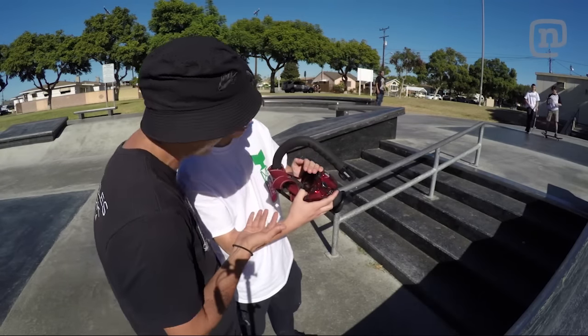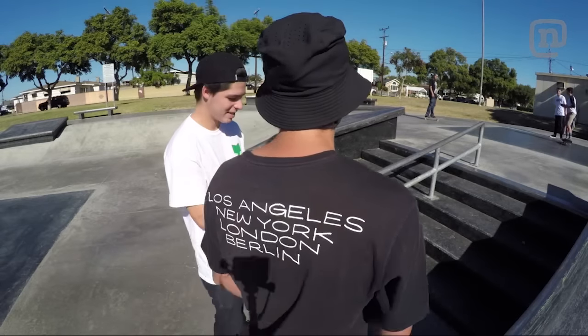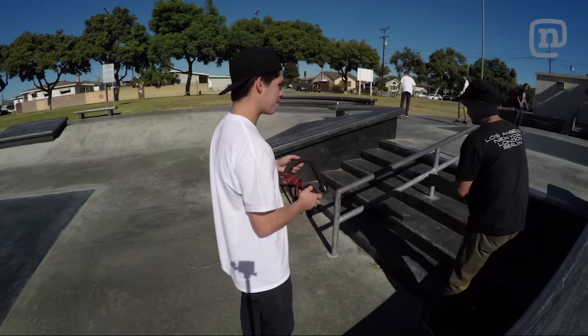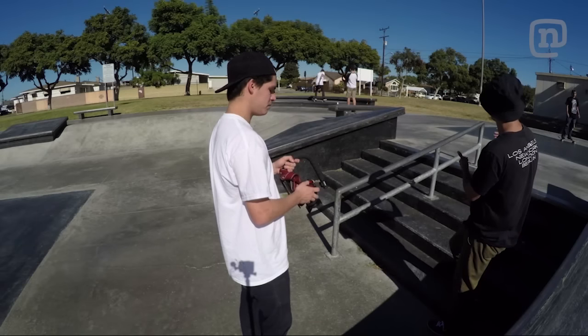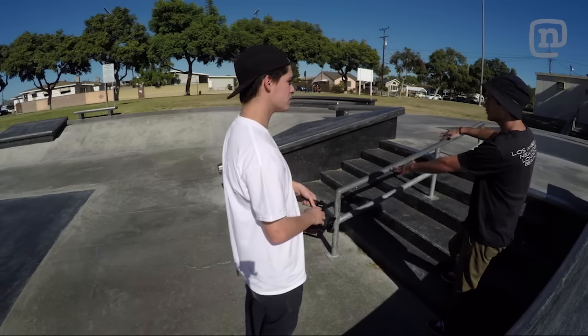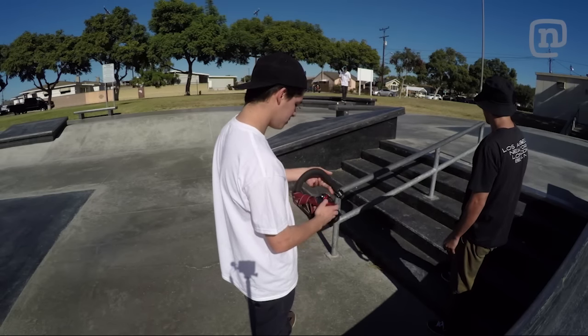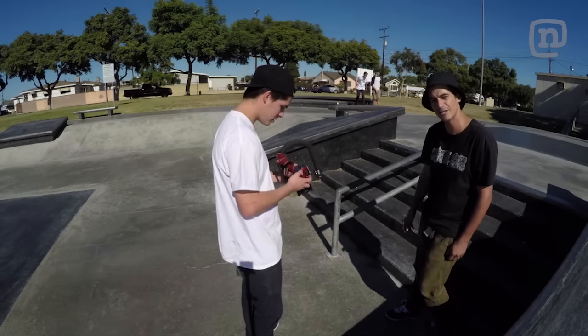Yeah, see what I mean? Your clip first started with you up here, and now for certain tricks like this — especially if it goes over the rail — it's really hard for the board to hit you, so you're pretty safe. That was like perfect, man. What do you guys think? Is that pretty good? Are we good?